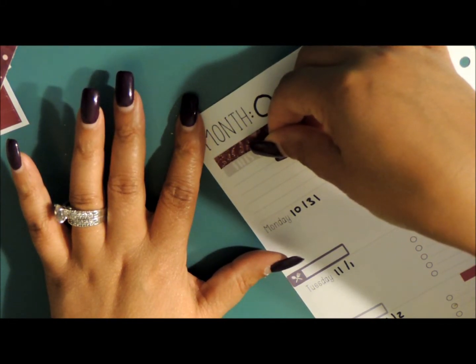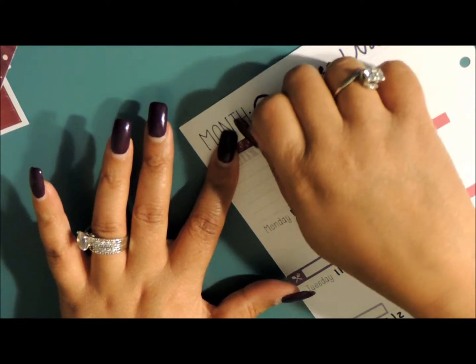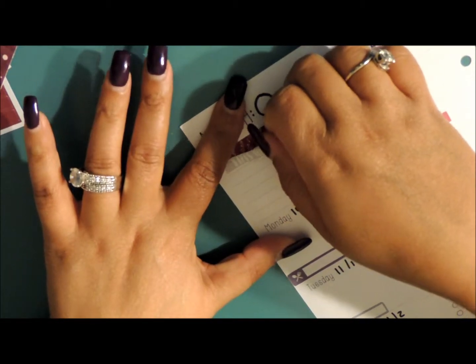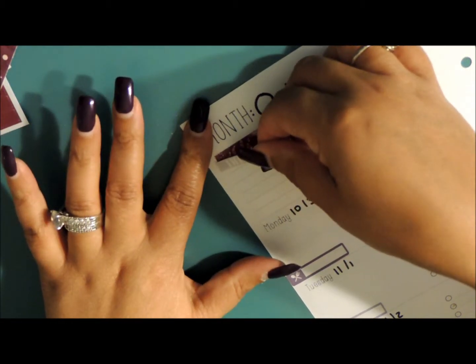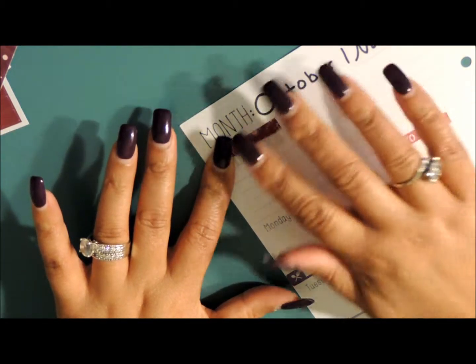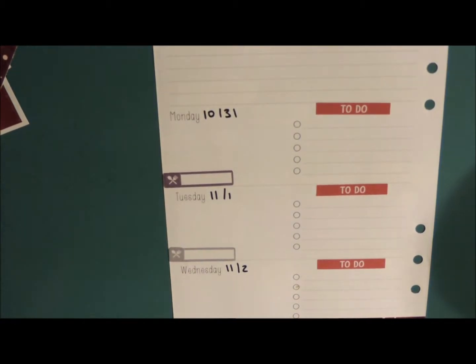I basically didn't hardly get anything done last week, I'm not going to lie. So my planner for last week was pretty bare because I was back and forth to the hospital with my daughter, and then there was a birthday party today. We've had quite a busy day.